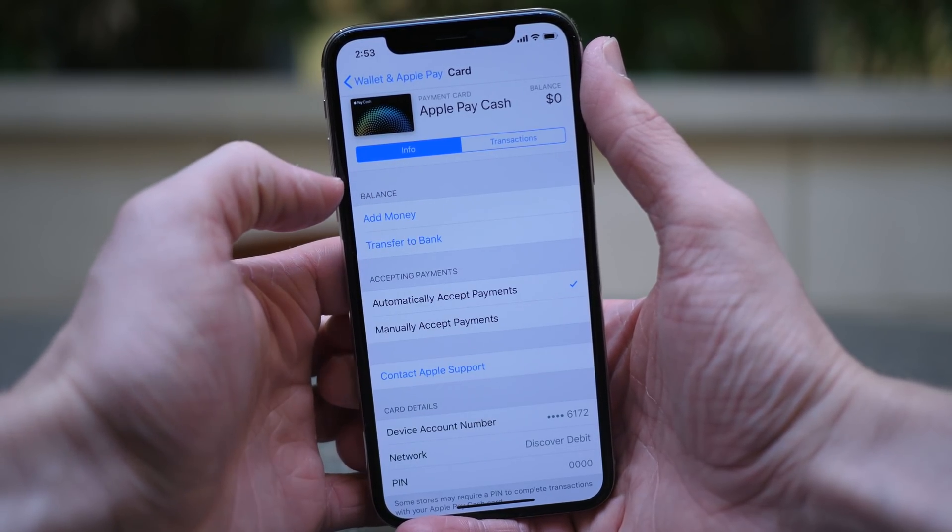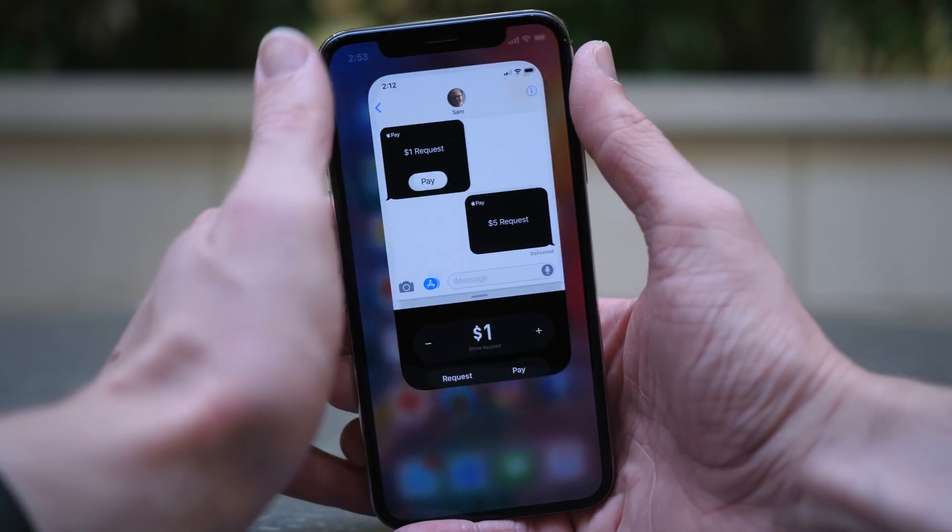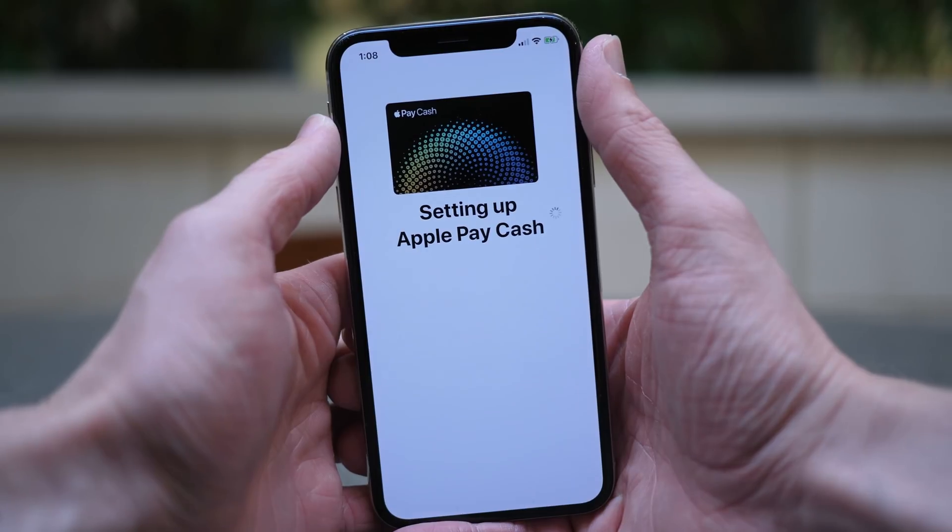Tap on it — it'll just give you a brief overview of what the service is. Hit Continue or Next. It's going to set up and verify that Apple Pay Cash is being set up properly, and then it will be added to your device.